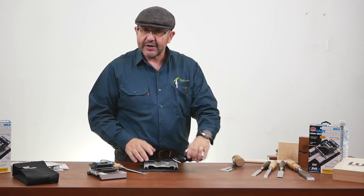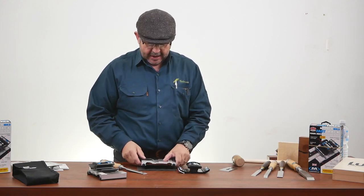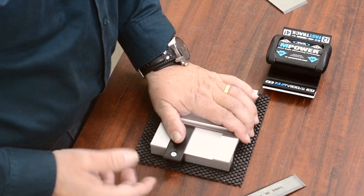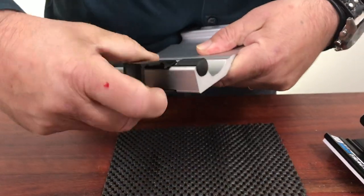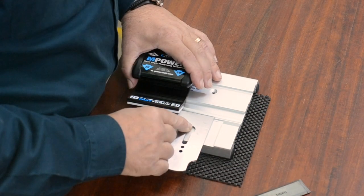And it also comes with a grip mat, so you can place it on your workbench and that holds pretty steady — I can't even move that. It has an IT clip fence that's removable, and that gives you more room to put your plain blade in and continue sharpening.